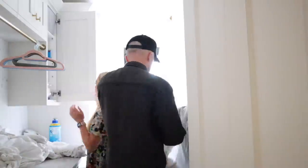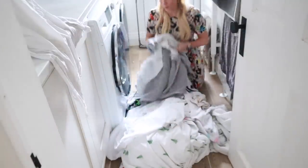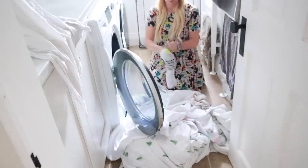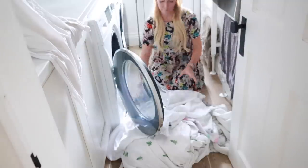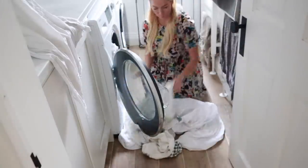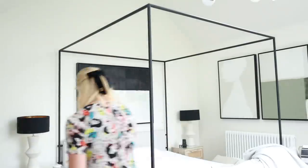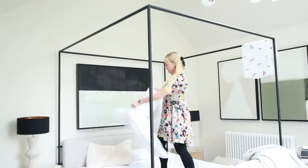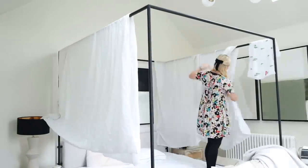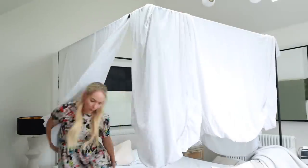I also vacuumed in there. By the time I did all of that, the first load of laundry with the sheets was done, so I'm just going to hang that up in here. We put some hooks on the walls so it's easy to hang sheets, and then I'm also going to put in a second set. Our new bed is also perfect for hanging sheets — if I hang them here during the day, they're done nice and dry by the evening.